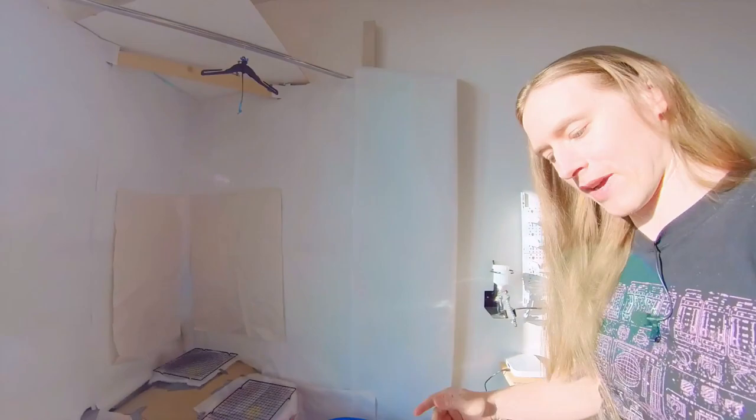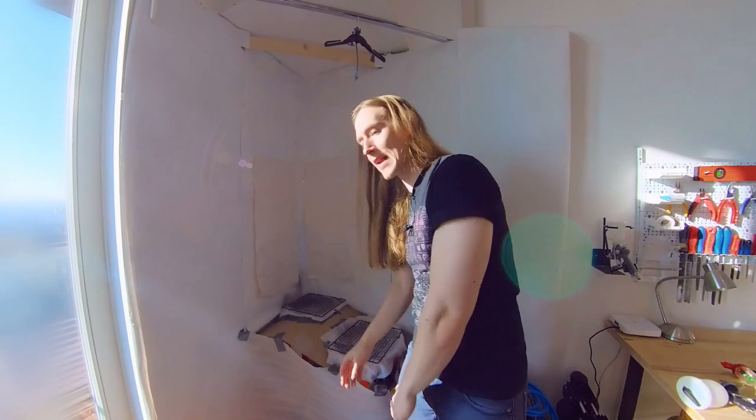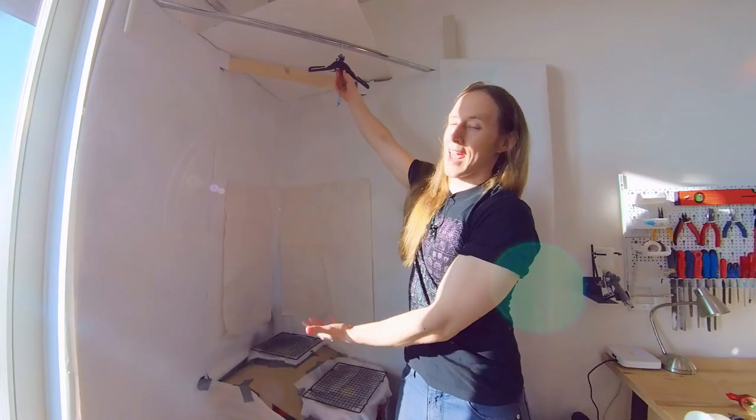Also over here is a new spraying booth which I built out of scrap wood. It has two construction fans, explosion proof. Those will suck all the overspray through a filter and both fans have a duct to leave the air outside where no people are. So this is kind of like an airbrush spray booth, only larger so you can hang up a whole guitar.